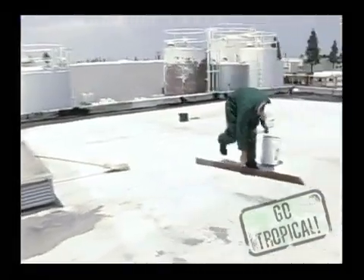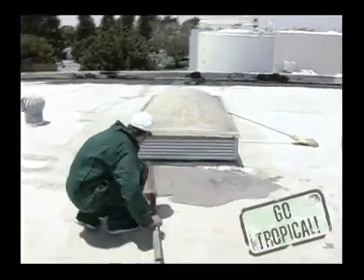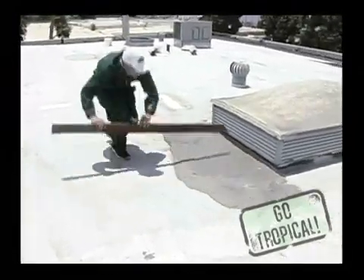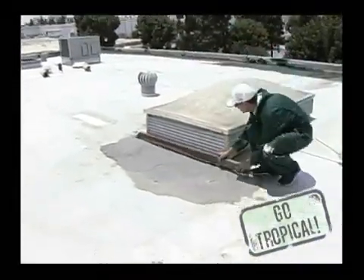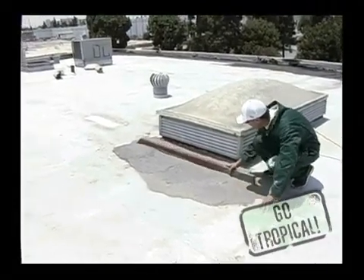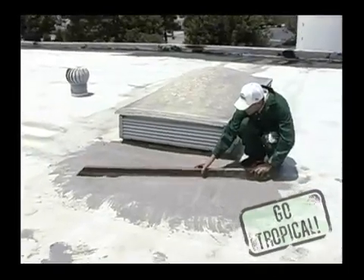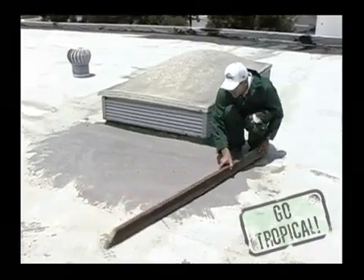Then we're going to use a 2x4 to level it off. Just going to move the product around a little bit, get it to level off and even out. We're going to take it from the two high points of the affected area, just like you would with concrete. Smooth it out, spread it out to get it all even so that we have no low spot.